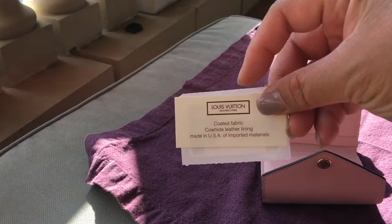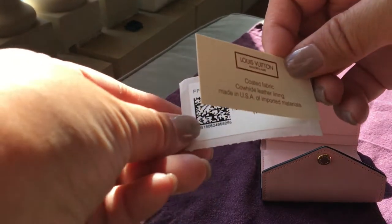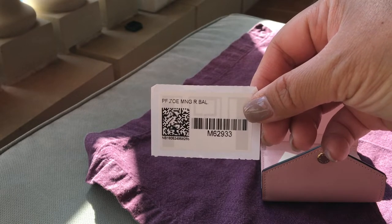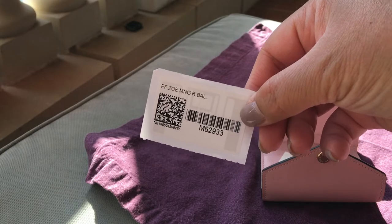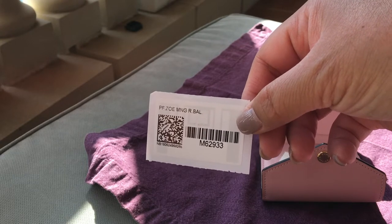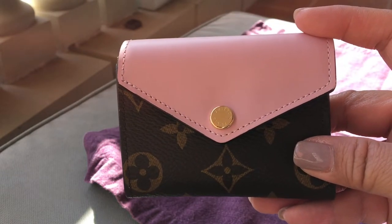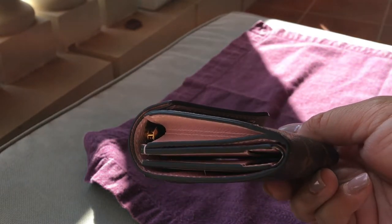The cards are kept in here, so the coated fabric with cowhide leather lining. And this is the Zoe in the monogram — oh, it is the rose ballerine. I thought it was the rose poudre but it is the rose ballerine. It has the brass snap button closure with the same colored stitching on the pink leather.